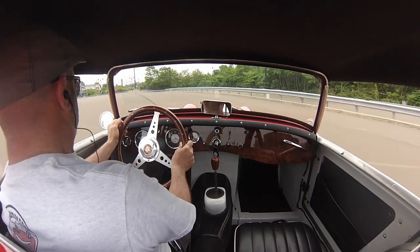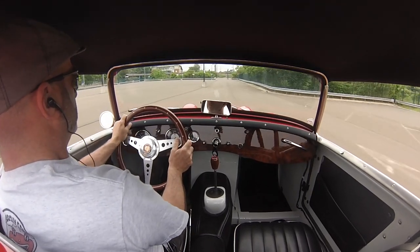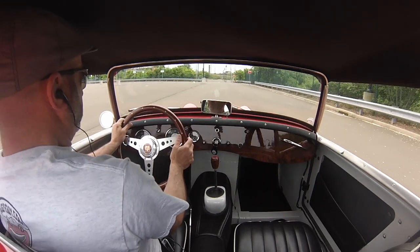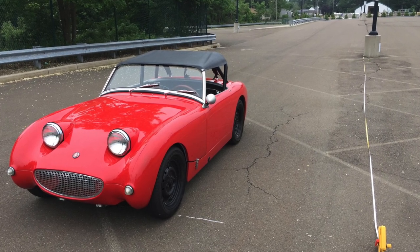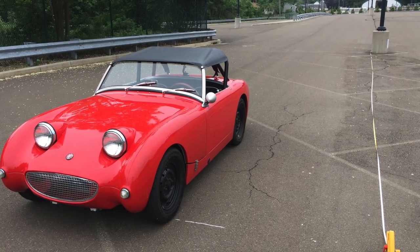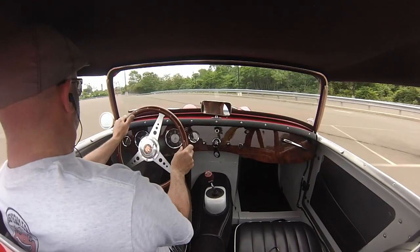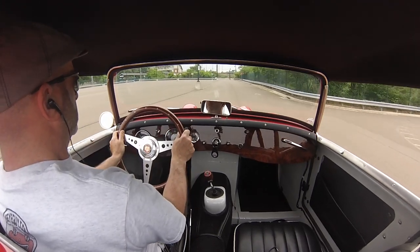I'm going 30 miles an hour as my target, and when I get to the second light post here, I'm going to nail the brakes and see how quickly I can stop. I set up a tape measure — that was about 51 feet. This is disc brakes in the front and drums in the back, the sort of stock, quote-unquote, hot setup — which is later Sprite Midget single piston calipers in the front.